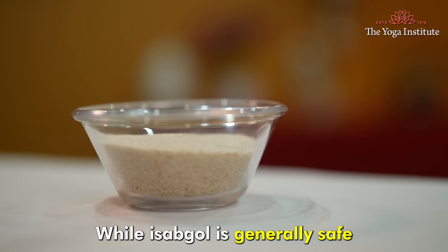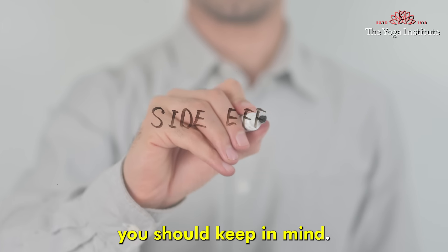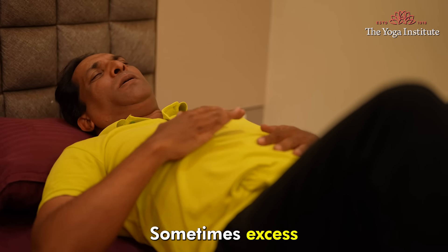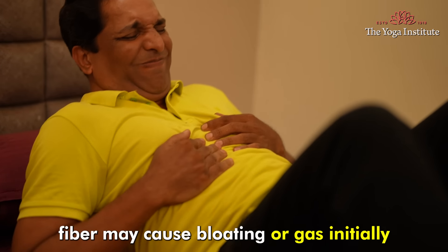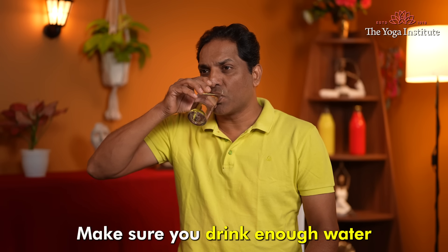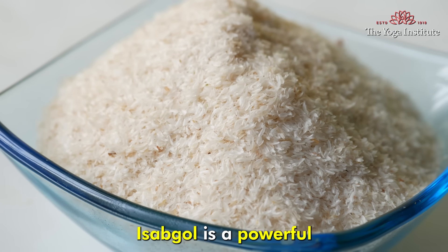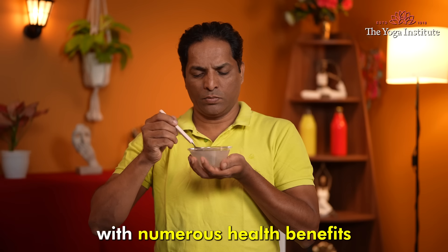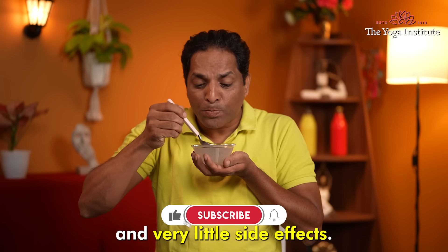While Isabgol is generally safe for most people, there are a few side effects you should keep in mind. Sometimes excess fiber may cause bloating or gas initially for someone not used to it. Make sure you drink enough water as Isabgol absorbs water. Isabgol is a powerful natural supplement with numerous health benefits and very little side effects.